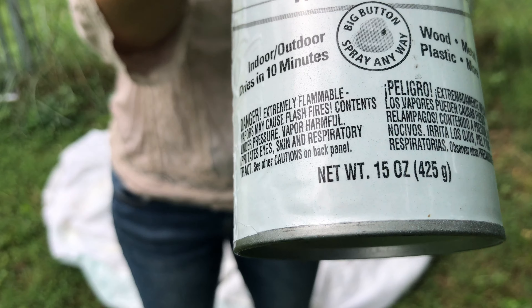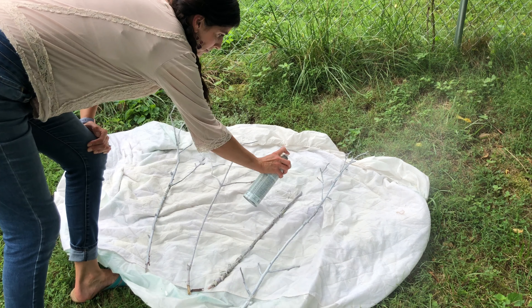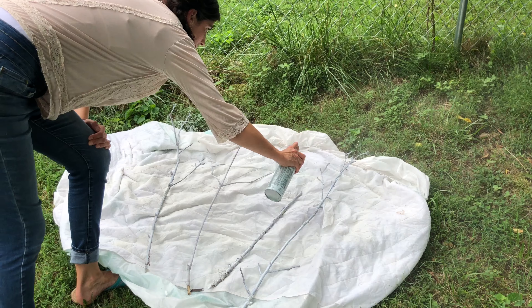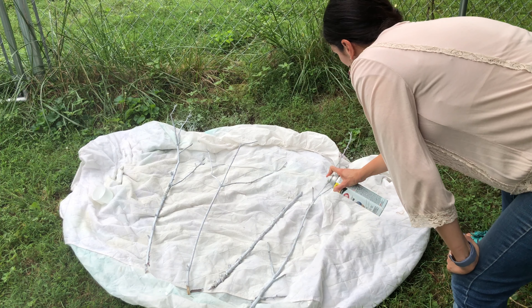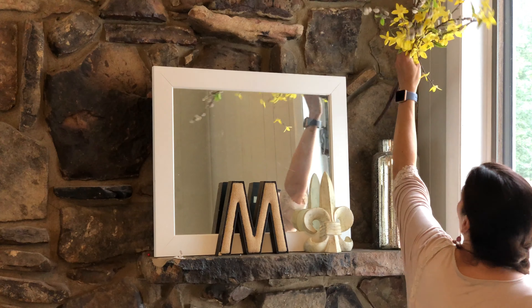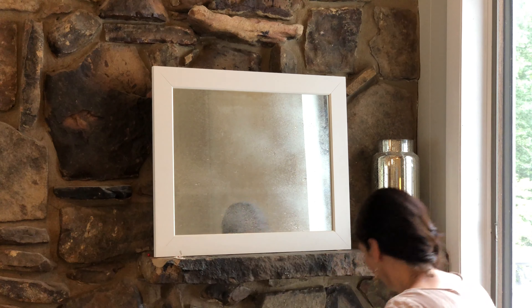I decided to start with the hardest space first, which was my mantle. It's hard to decorate because there are two separate stone mantles, and the other problem is that it's so dark — the stone is just really dark, so I need something very light against it for contrast. I had seen lighted branches in home decor stores before, but they're pricey, so I decided to DIY them. I went out in my backyard and found some branches that looked appealing and gave them two coats on either side. Once dry, I removed all the spring decor and gave everything a good clean with some multipurpose cleaner — honestly, the only time this mantle gets cleaned is when I'm redecorating.